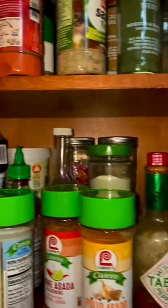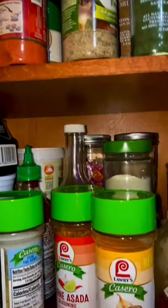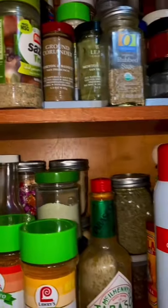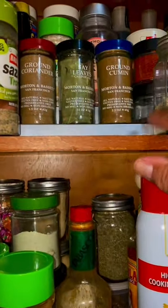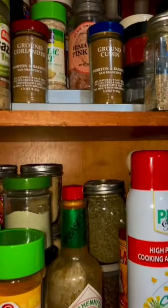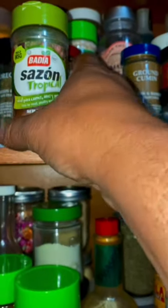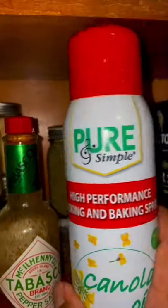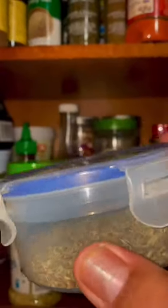All right, so what am I going to use today? I am going to use a little bit of dillweed. I am going to use a little bit of bay leaf. I am going to use some badia — you know I'm going to use the badia, don't even question it. And this spray. These are the herbs de Provence, the French herbs that I got from my manis when they went to Paris.